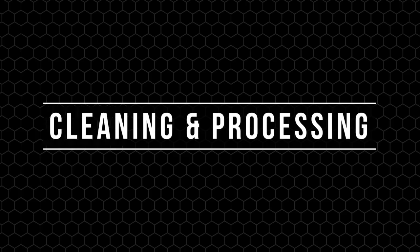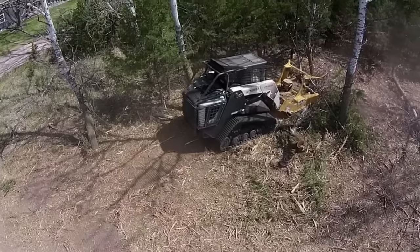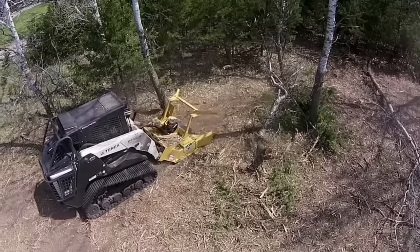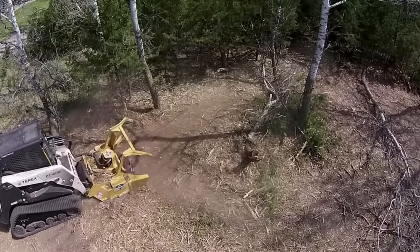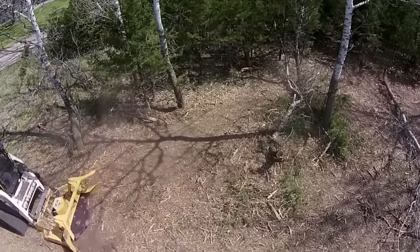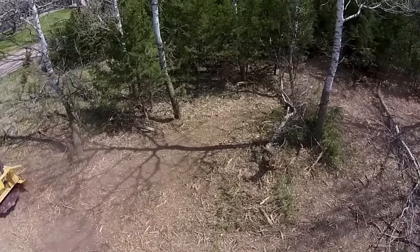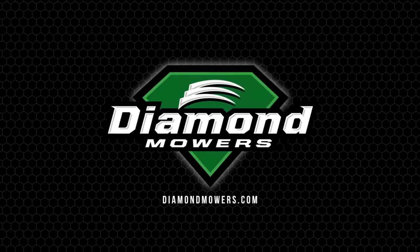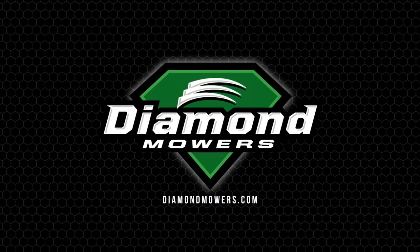After mulching your tree for the first time, there will likely be branches and large debris laying around the work site. If you or your customer would like a more groomed look, you could reprocess this debris by raising your lift arms about six inches and dropping the front of the head toward the ground for the leading edge to skim the ground. Then back over the remaining debris for a finished look. For more tips and techniques, visit us online at DiamondMowers.com.